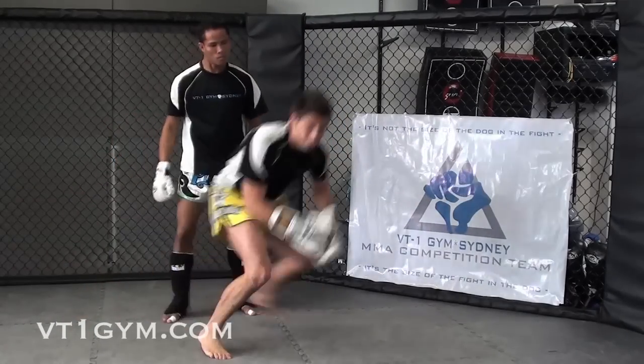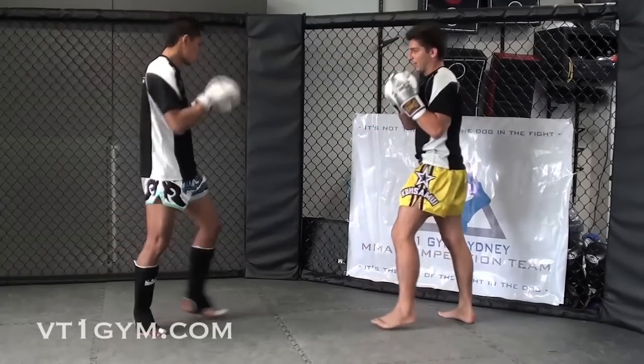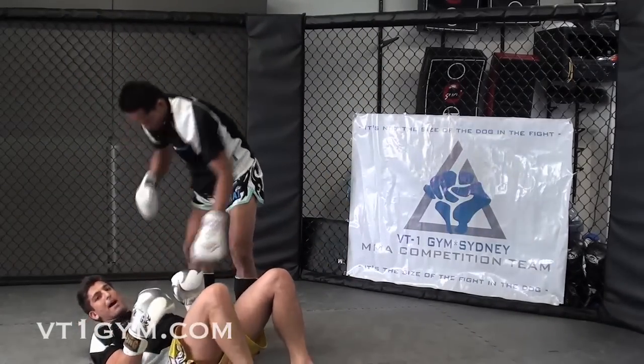Now we're going a little bit faster — not too fast. First one: taking the front leg out. I kick, turn, elbow, take him down. Now you can ground and pound.